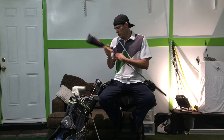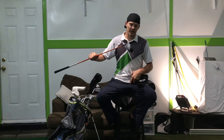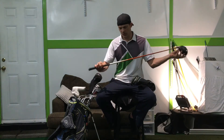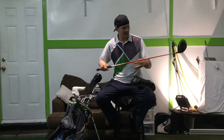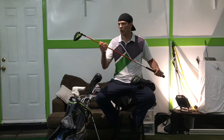For my driver, right here I've got a Callaway Razor Fit X Extreme. My shaft is a 2-RAD D7 shaft. I love this driver — I love the way I can hit the ball with it, work the ball with it, and feel comfortable with it.